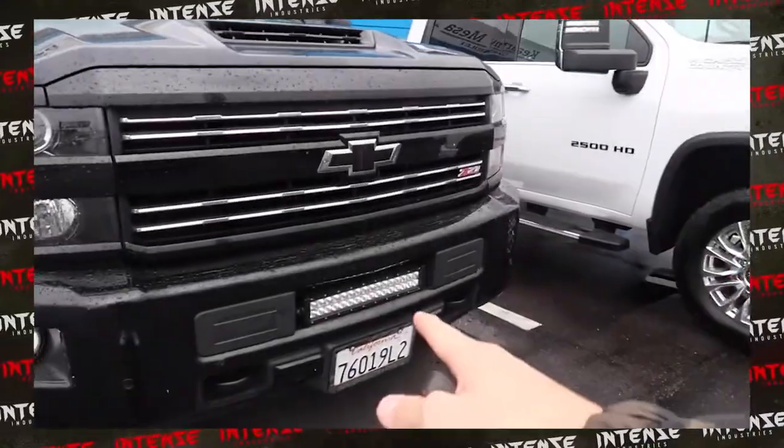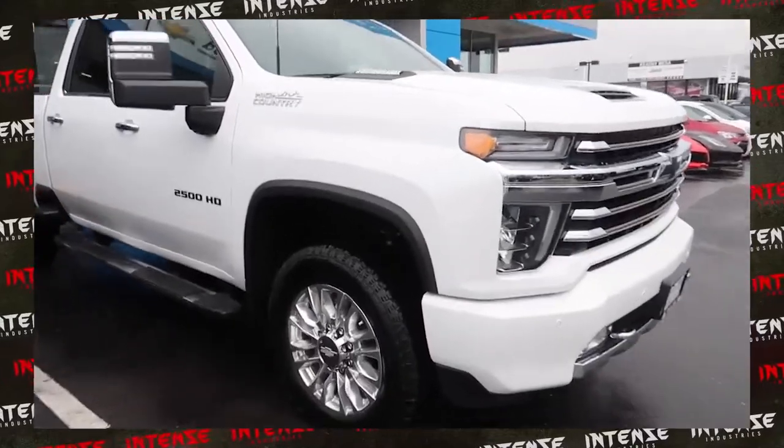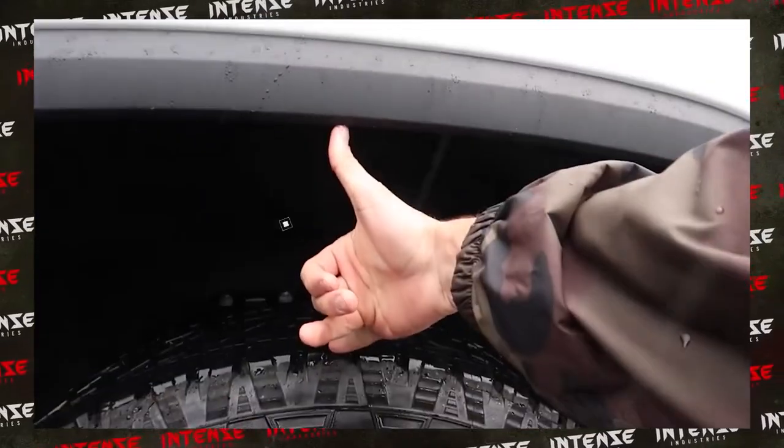Before we get too much further along, I really want to say thank you to all the recently new subscribers and all the people that have joined us here on Intense Industries. I really do appreciate it — thank you so much.